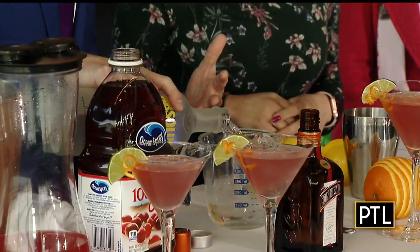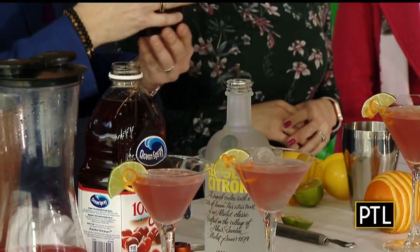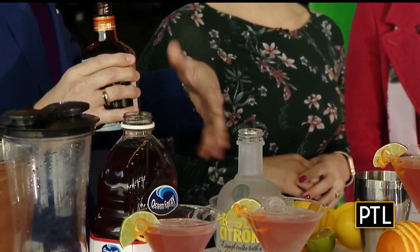So you start with vodka. This is Absolut Citron, but really any lemon-flavored vodka. And you measure this out — I do it by parts, so it's like two parts vodka. We're going to stop right there in your Pyrex measuring cup. Normally I measure a little more carefully, but it's TV. We're moving fast.